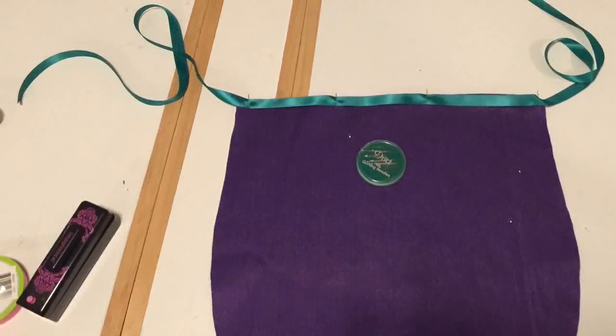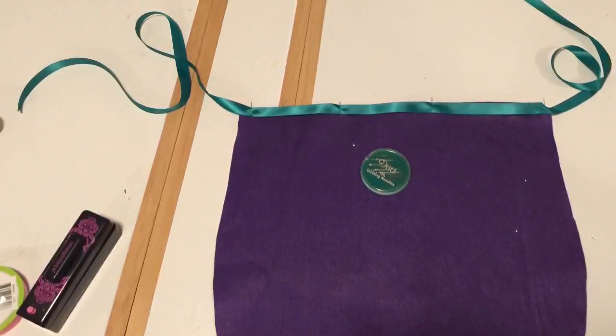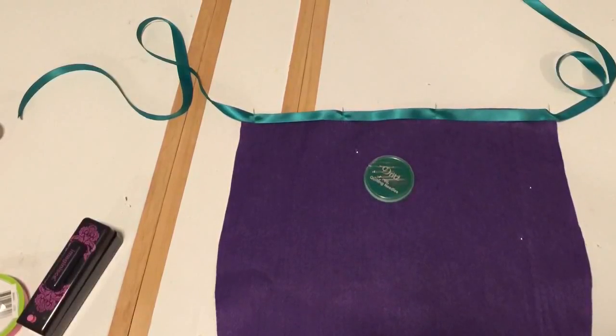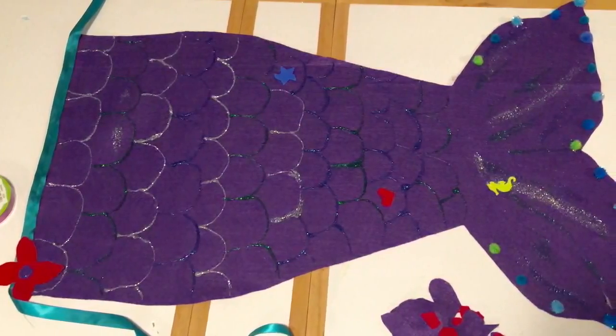The next part is putting on the tie to cinch it around your waist. I grabbed some ribbon, cut it out, and then sewed it along the edge to make the tie. This is my practice one to show everybody how to do it.